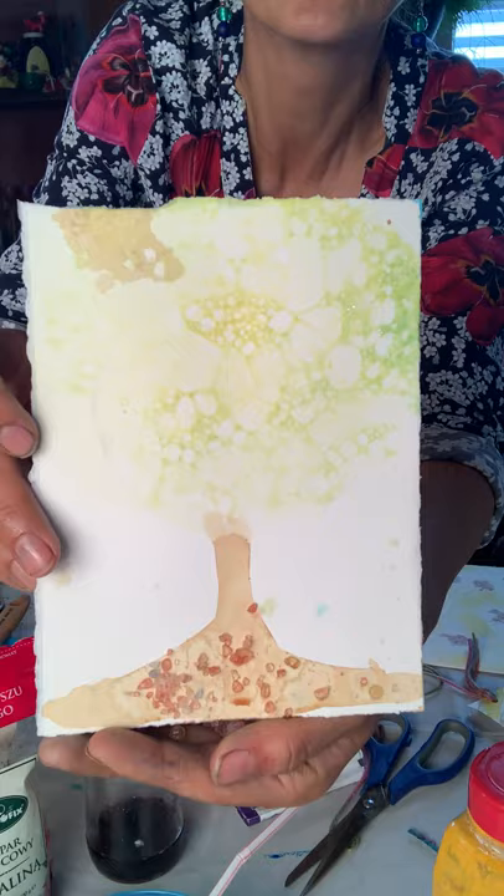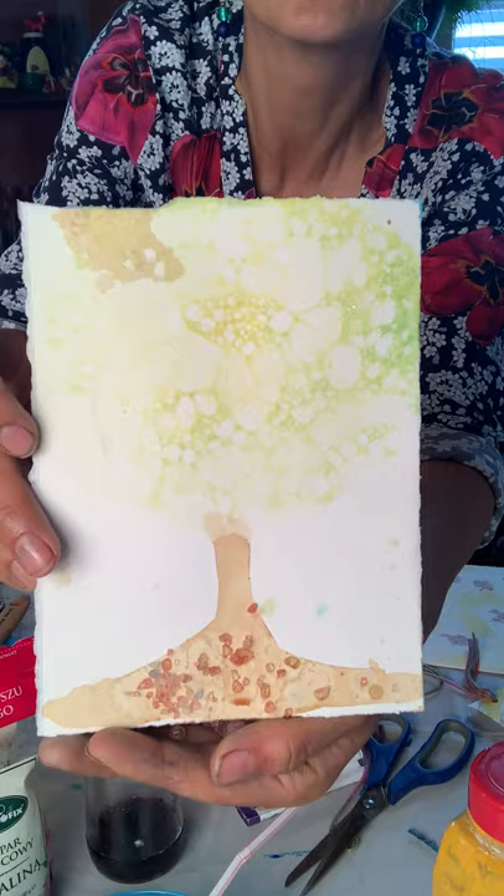Something different, something experimental, something for you to do at home. I've been doing a lot of things like this at home, just trying and experimenting. Be safe out there, take care!